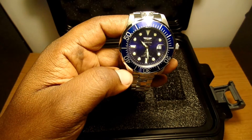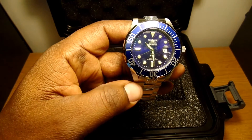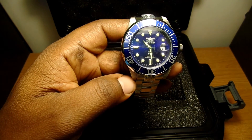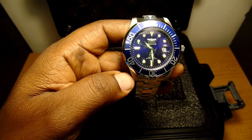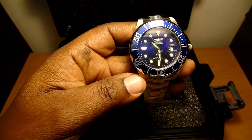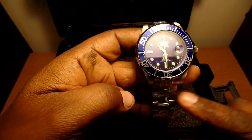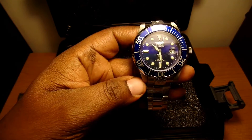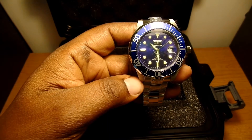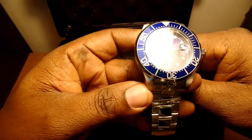The bracelet is stainless steel. The movement is a TMI NH 35A automatic with 24 jewels. The crown is the screw-down type. The bracelet measures eight and three-quarters inches by 22 millimeters wide. The case measures 47 millimeters, and it's water resistant to 300 meters or 990 feet.